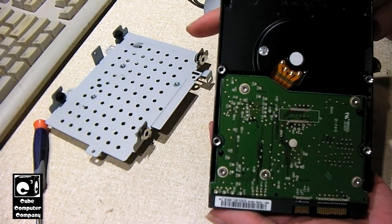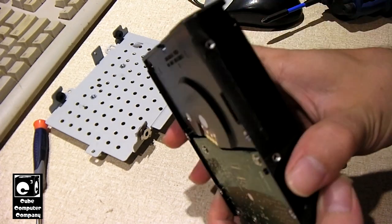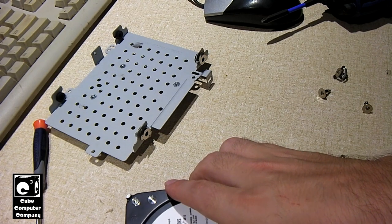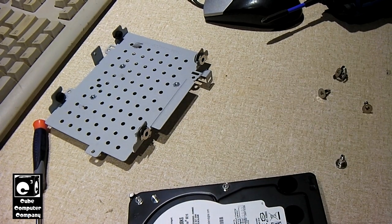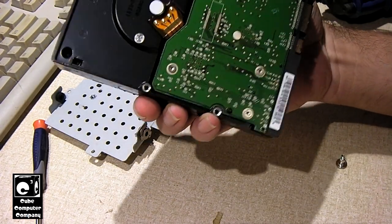Looking at the bottom of the hard drive, I'm going to say this thing has to have 3 platters. To put that in perspective, a modern hard drive of that size would typically have just one platter. For example, some 500 gigabyte drives nowadays — even one terabyte or maybe even two terabyte drives — have just a single platter. It really shows just how far we've come over the years.